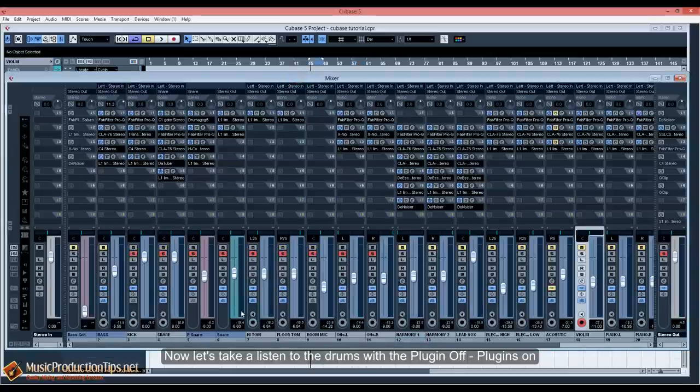Now let's take a listen to the full drums with the plugins off and the plugins on.